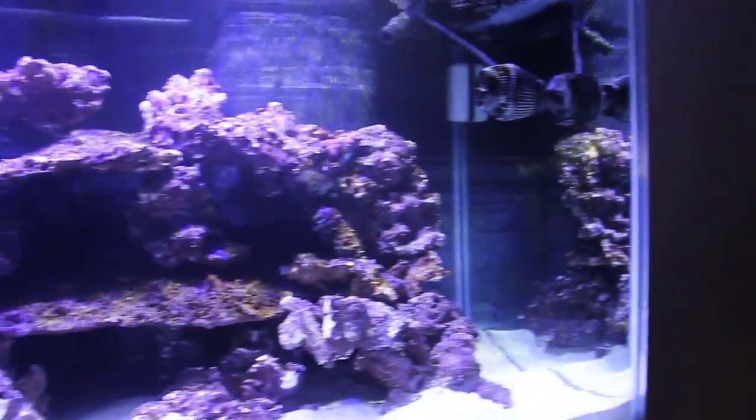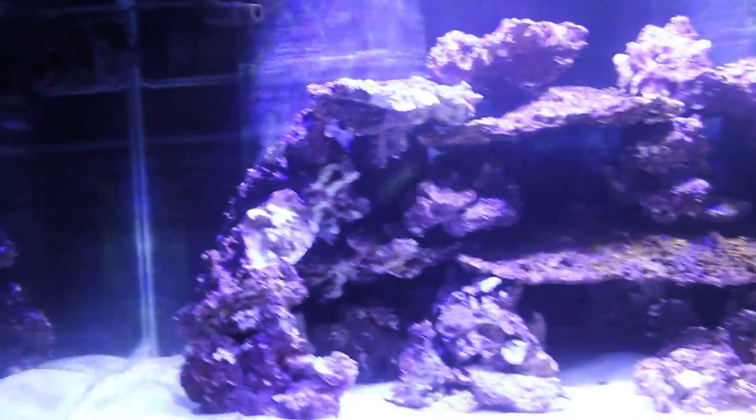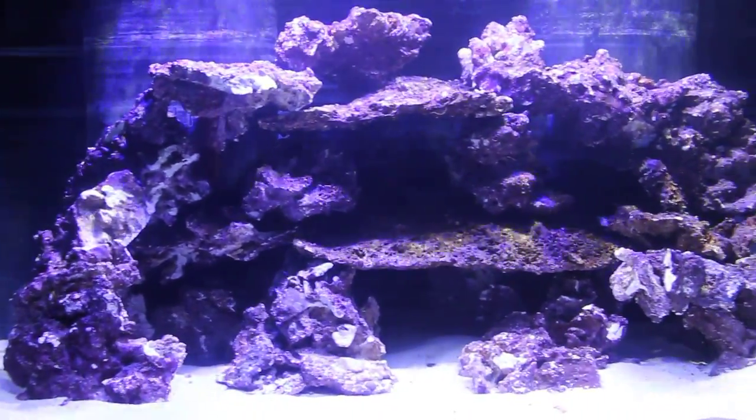We should be adding some livestock real soon — I'm really excited for this, I'm loving the aquascaping. Josh from Ocean's Paradise helped out quite a bit, and there you have it. More updates to come.